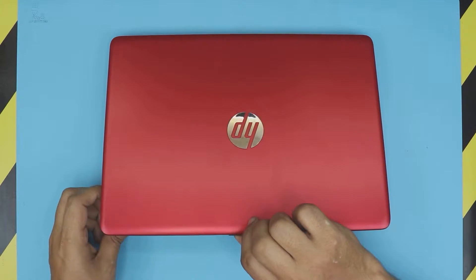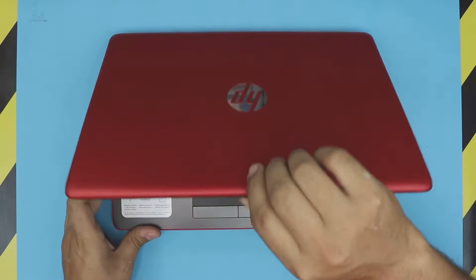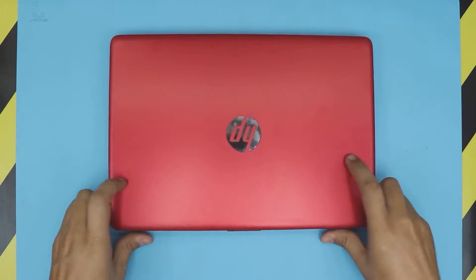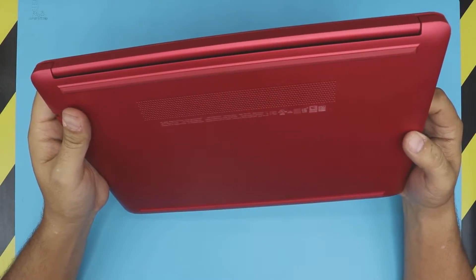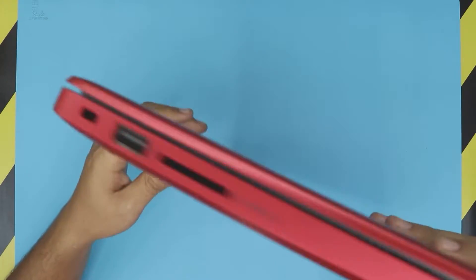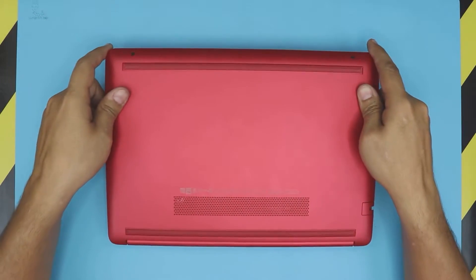Hello everyone, how are you doing today? In this video I'm going to show you guys how to upgrade your RAM for your laptop — for your HP laptop. Today's laptop is model number HP 14-CM0005. So what we're going to do is open it up and see what we can do regarding the RAM and how we can upgrade it.